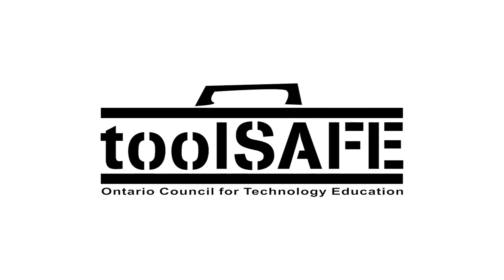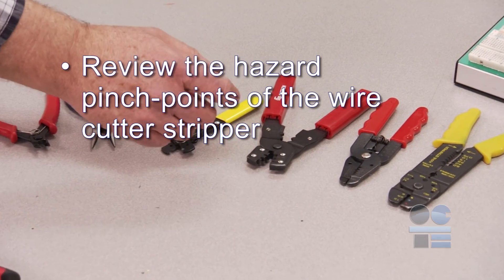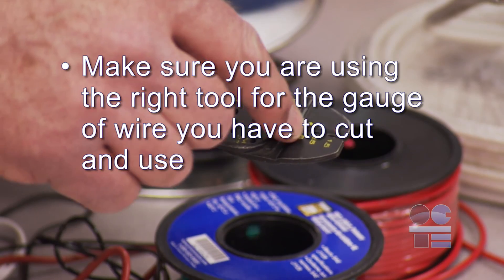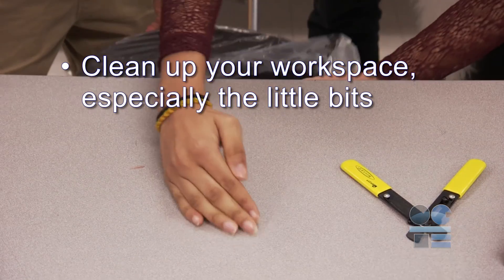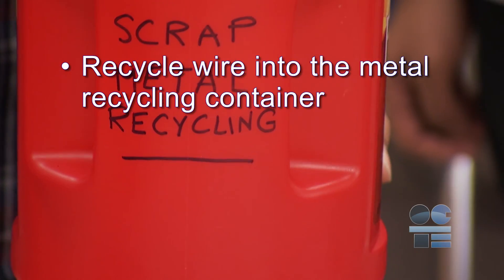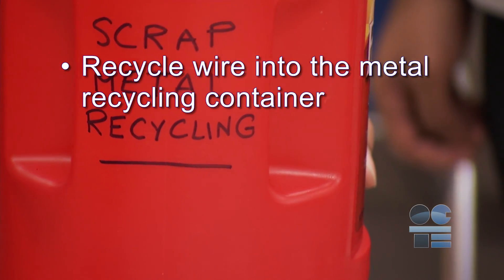Let's do a tool safe review. Review the hazard pinch points of the wire cutter stripper. Make sure you are using the right tool for the gauge of wire you have to cut and use. Have all your connectors handy. Clean up your workspace, especially the little bits, and recycle wire into the metal recycling container. And if you're not sure about anything for safety, ask your teacher for more direction. And don't forget to be tool safe!